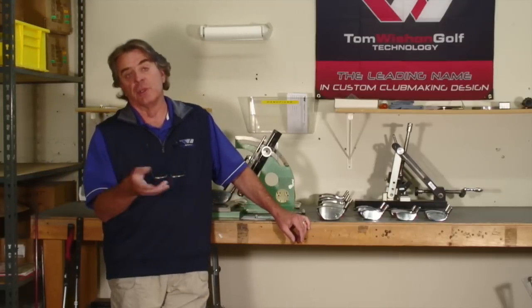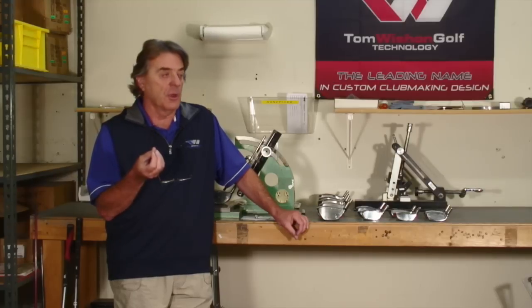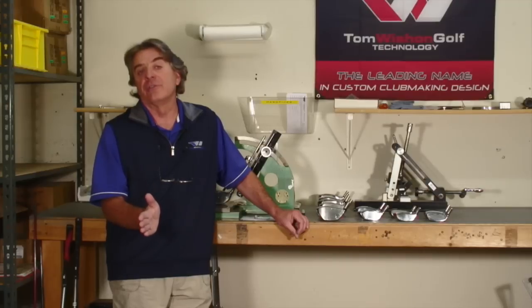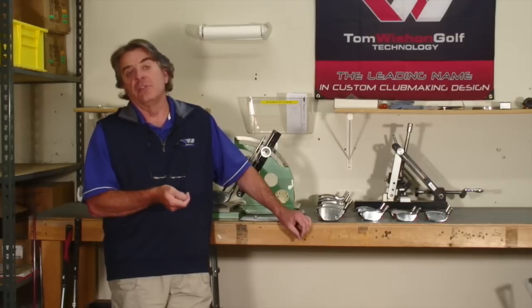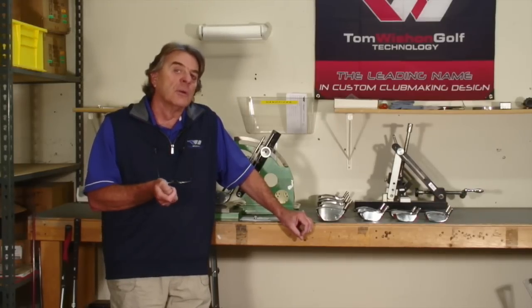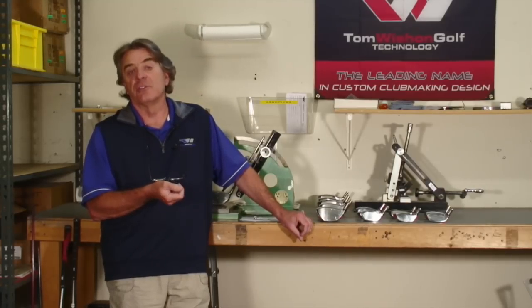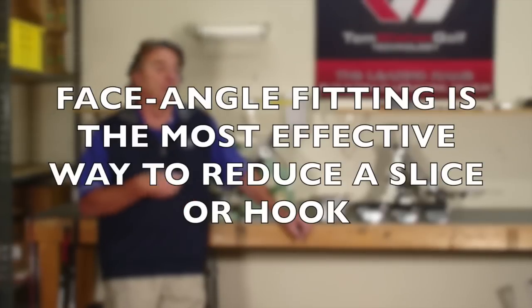There's a lot of confusion about it in the industry with the advent of the modern adjustable hosel. As I've explained in other technical videos, the adjustable hosel drivers only change loft when the golfer constantly holds and positions the face in a zero square position behind the ball. The face angle has to be frozen at zero degrees square to get that loft change. In this country today, it's estimated that at least 70% of golfers slice the ball to one degree or another, and face angle fitting is known by all experienced club makers to be the number one most effective way to reduce a slice or hook in custom fitting.